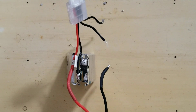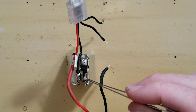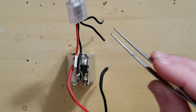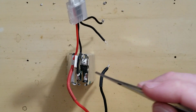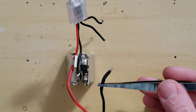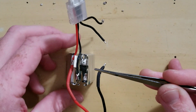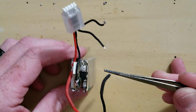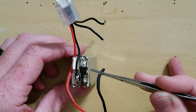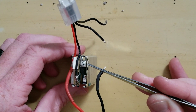Alright. So once you get it to this point where we have our positive main right here in the upper left, we add our ground here, and we've just pulled off these two balance leads from here and here. Now we have to pull off this bad cell right here. We're essentially taking this three-cell and turning it into a two-cell, so we just need to de-solder these tabs right here.